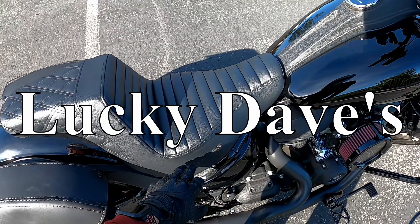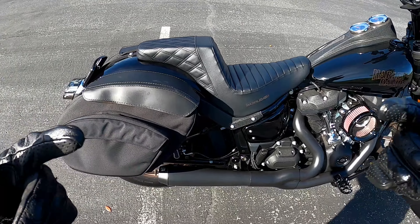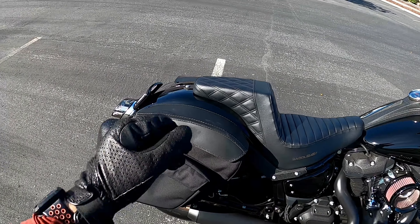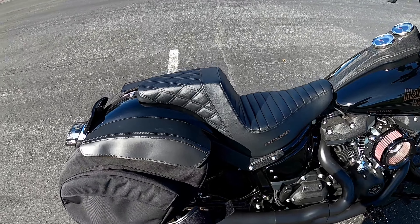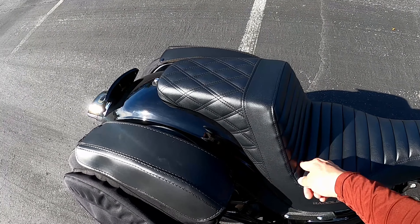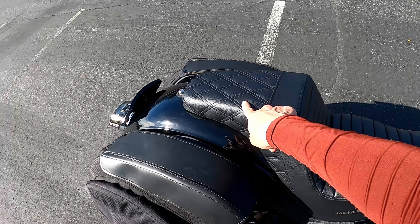There's another company that sells this type of style too — I can't remember off the top of my head but I'll leave it in the comments or on the video. Thank you guys for watching — like, comment, and subscribe. If you're looking at purchasing the seat, they have three different styles: the double diamond stitch on the front and back, a plain one on the back, or a plain one on the front.